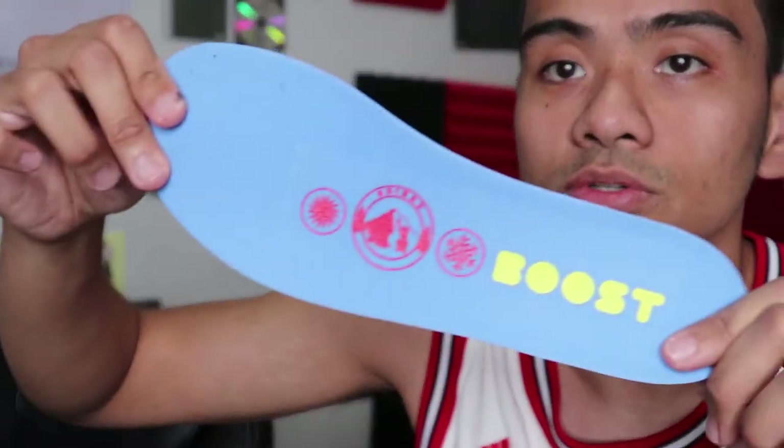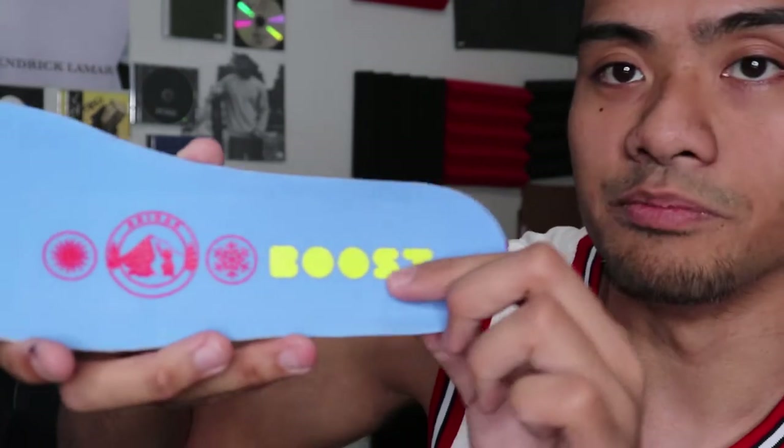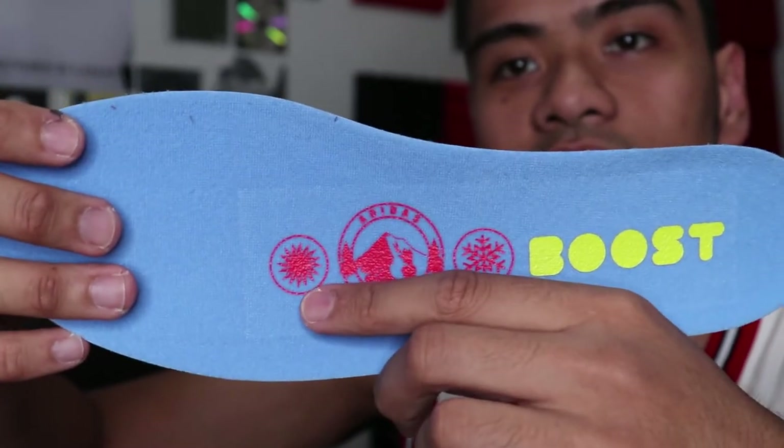Let's check the insole. Yeah, let's look at the insole here in blue — this is a nice blue, a nice sky blue, a Vancouver sky blue — with a yellow bubble boost print on the inside, and right here you have snow, mountain, and the sun.